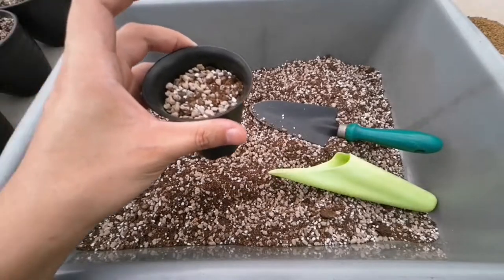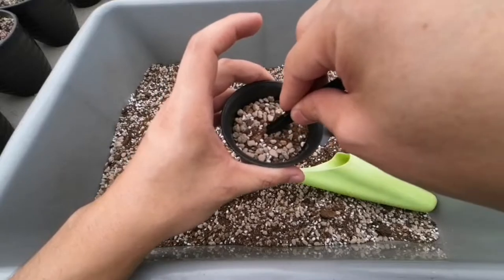Kenapa gue pakai Akadama? Karena biar kelihatan nanti penyiraman — nanti gue jelasin. (Why do I use Akadama? Because it helps to see when to water — I'll explain later.)